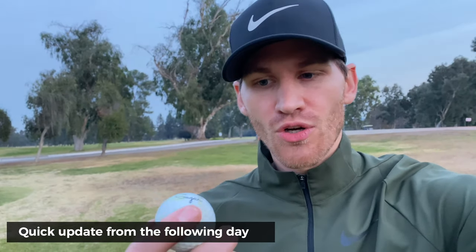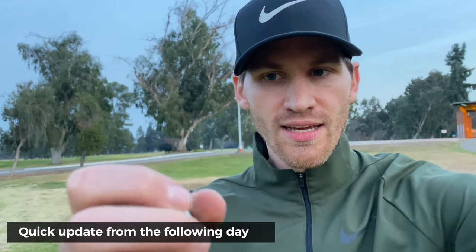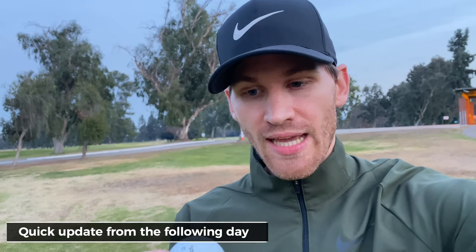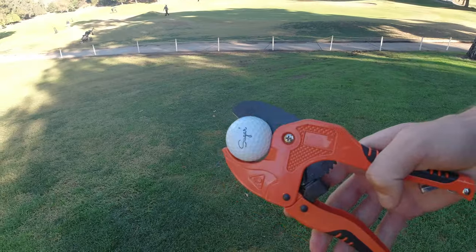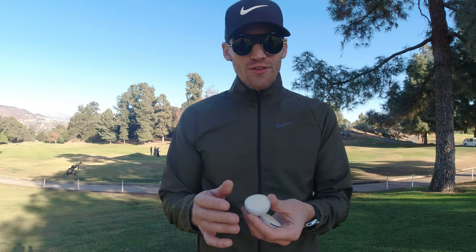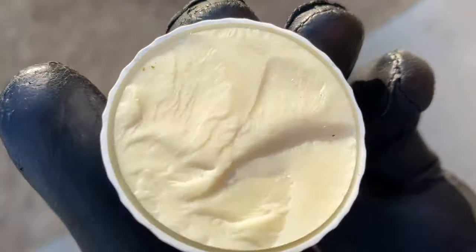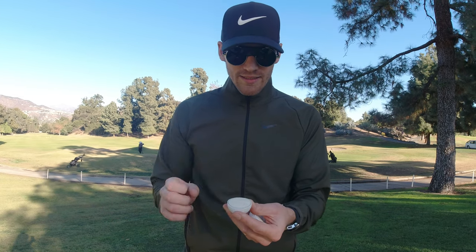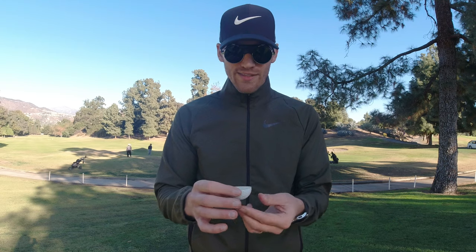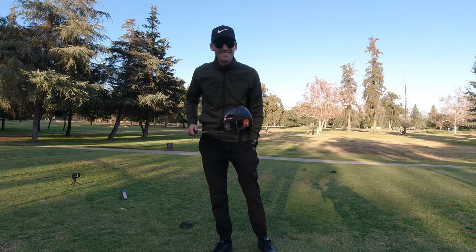I just finished playing 18 holes with the Sugar golf ball. Quick update on durability: it looks perfect — a tiny bit dirty and slightly scuffed on one side, but otherwise in great condition. Now I know how much you all like to see the inside of golf balls, so let's cut it in half. Inside you can see the three layers very clearly: the off-white core in the middle, a transparent layer, and then the outer cover. Pretty much what I expected to see.